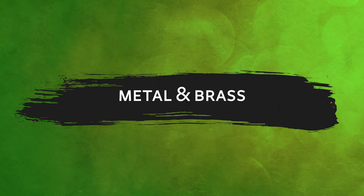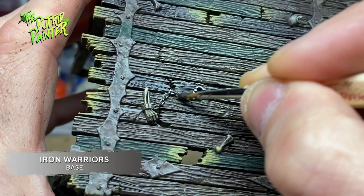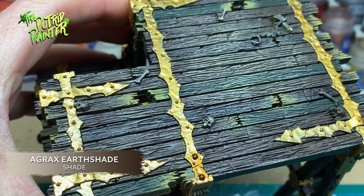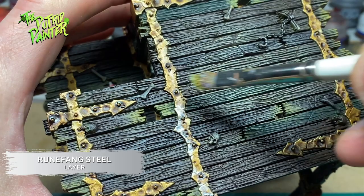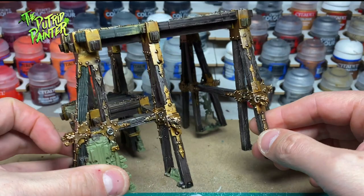Next I'll tackle all the metal parts. I paint everything with Iron Warriors. I paint all the decorations and trimmings of the wood with Retributor Armor. I shade all the metal and brass with Agrax Earthshade using a very thick coat to really dirty up everything. Finally I dry brush Runefang Steel on the metal and brass to highlight. The brass trimmings and parts that hold the wood together are very time consuming to paint — take your time, but once finished it will look really good on the scenery.